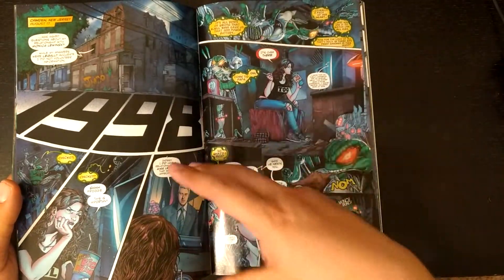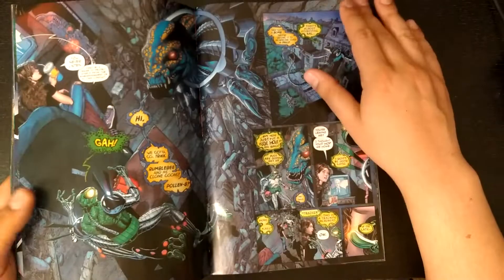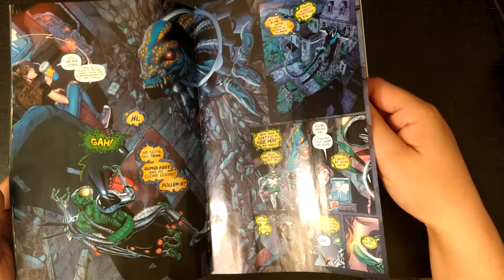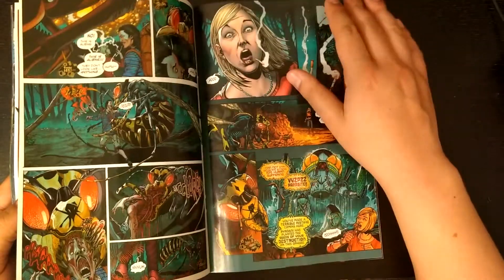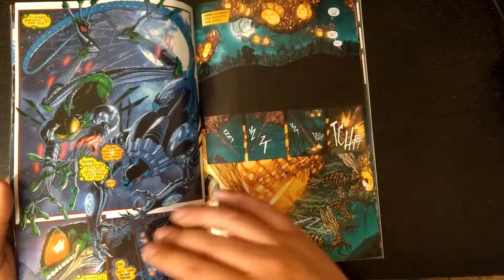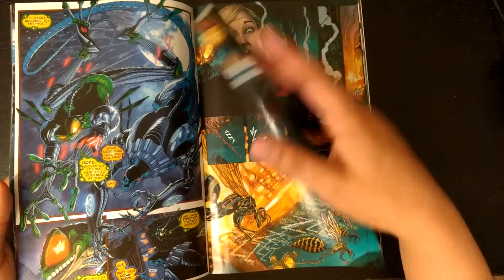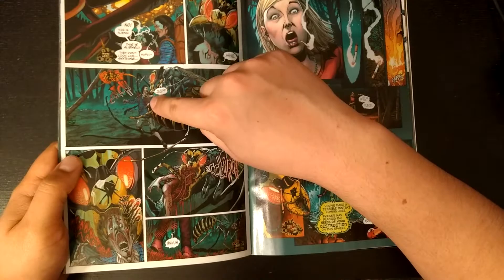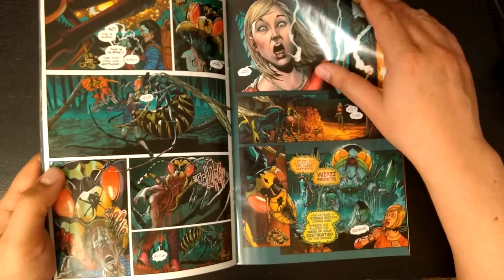I didn't really care too much for the Clinton part. I understood where Ethan was going with it and it kind of worked — I just thought it was kind of weird. But you get this fun, action-y interlude while these people are getting read. I totally missed this — this guy gets freaking stabbed. It's kind of crazy.